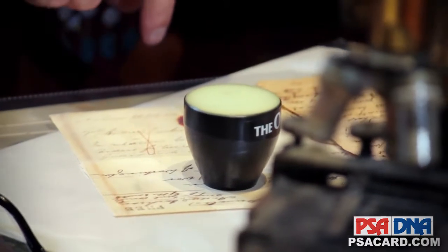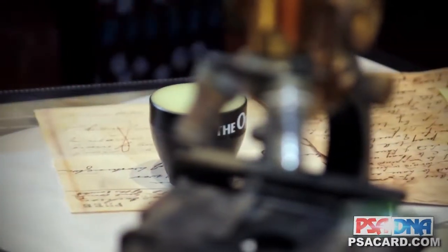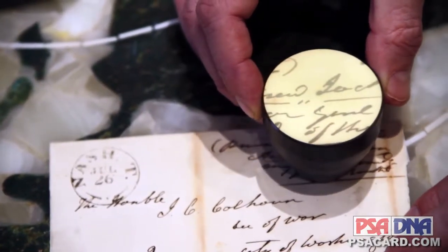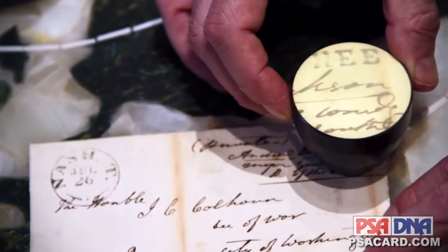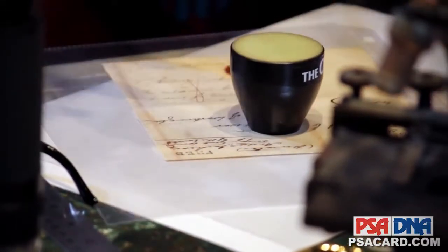This was government surplus — it was used in tanks in Desert Storm and used to enhance the infrared. It's very good for reading a letter that's in an old script that's normally hard to read, but it's also excellent for comparing